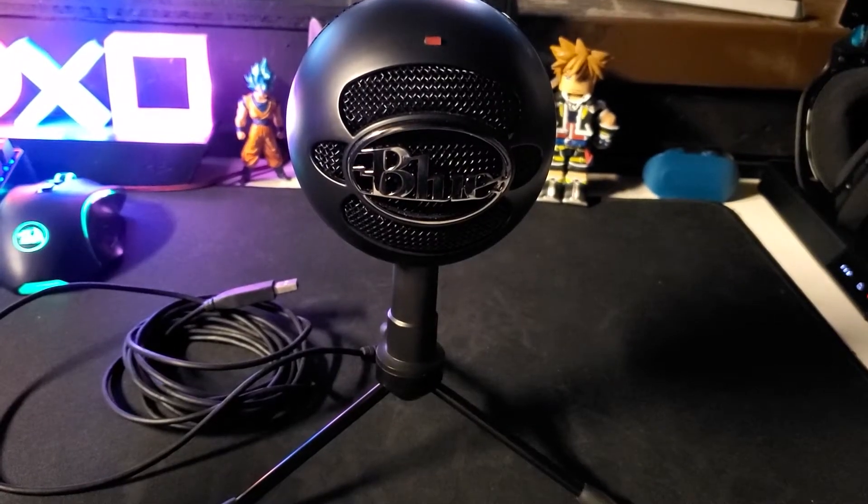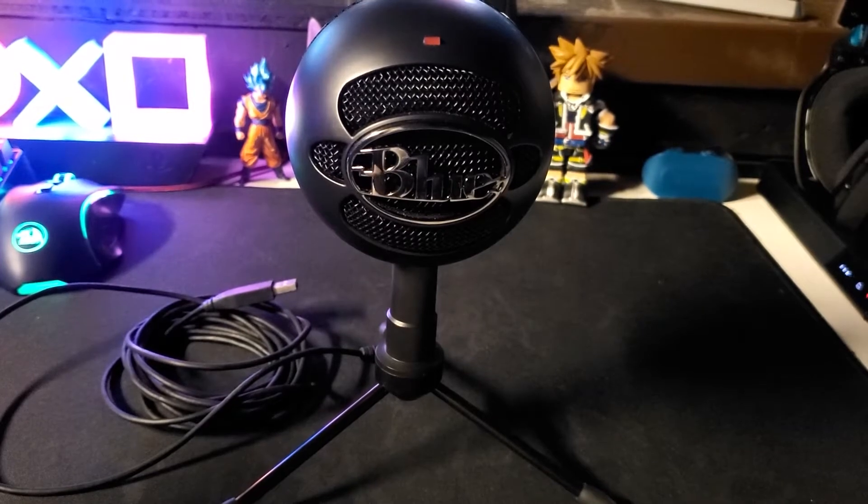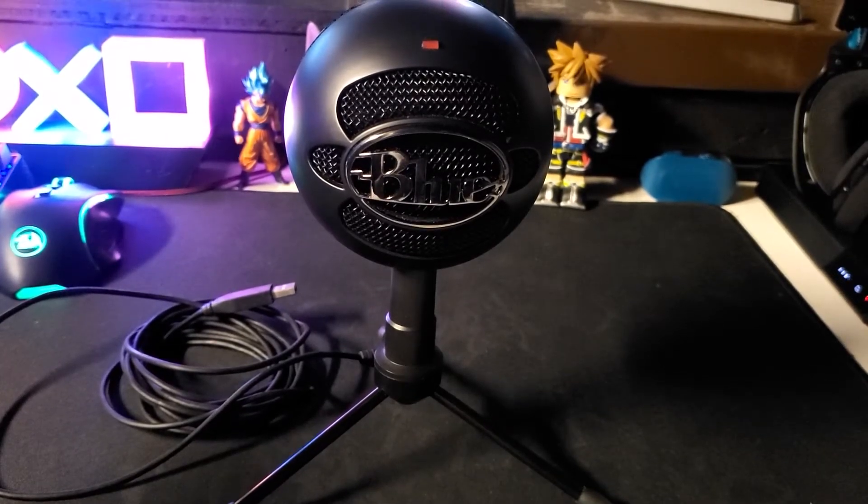Hey, it's Ysuko Kiko Ten with you guys, and today we're going to be installing the Blue Snowball Mic on the PS5, after this intro.